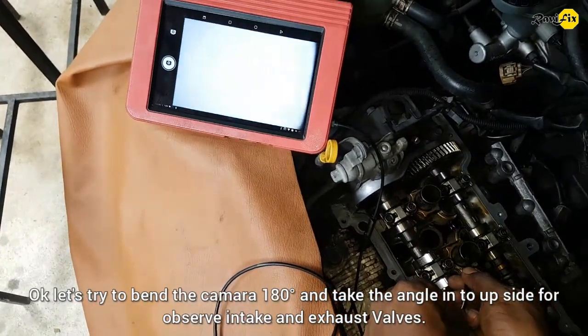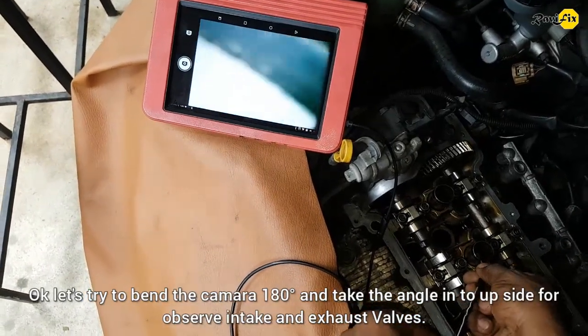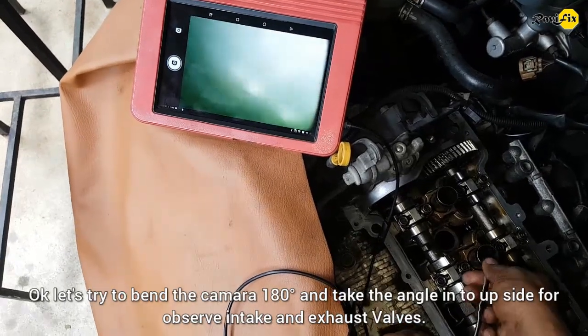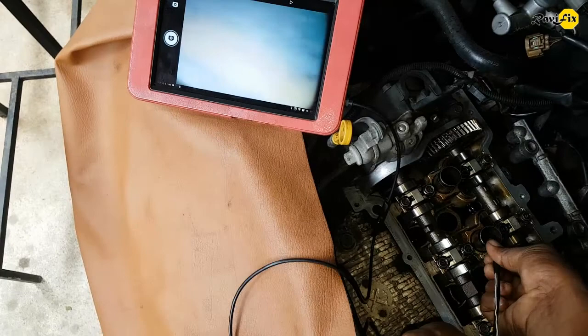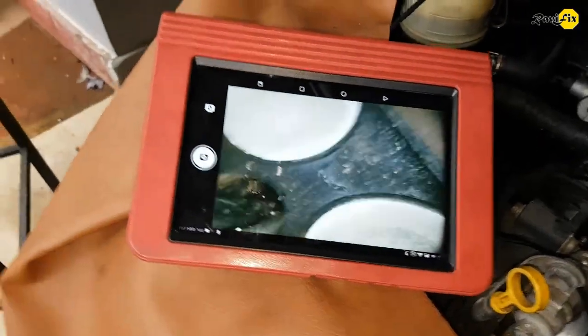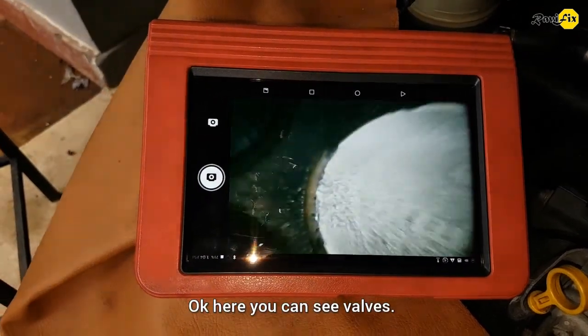Let's try to bend the camera 180 degrees and take the angle upside to observe the intake and exhaust valves. Here you can see the valves.